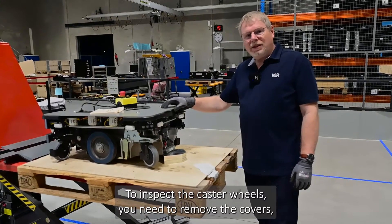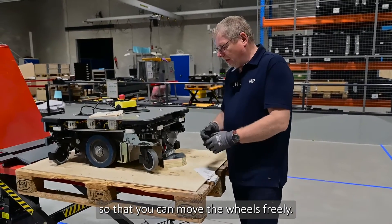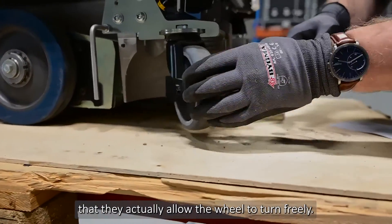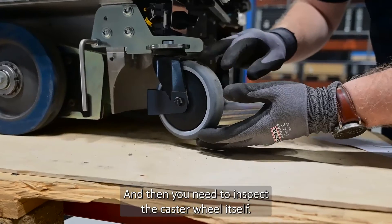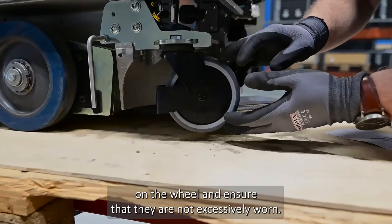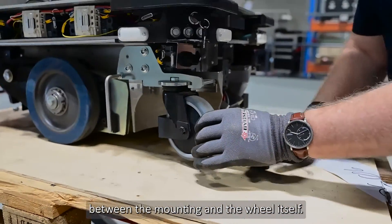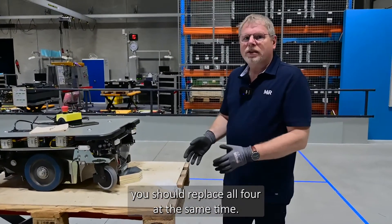To inspect the caster wheels, remove the covers, then raise up the end of the robot so you can move the caster wheels freely. First check the bearings to ensure the wheel turns freely. Then inspect the caster wheel itself for debris and to ensure they are not excessively worn. Also ensure nothing is embedded between the mounting and the wheel. If you need to replace a caster wheel, replace all four at the same time.